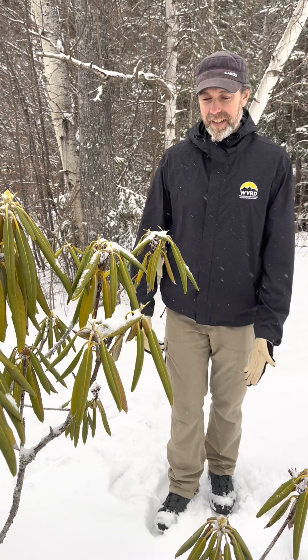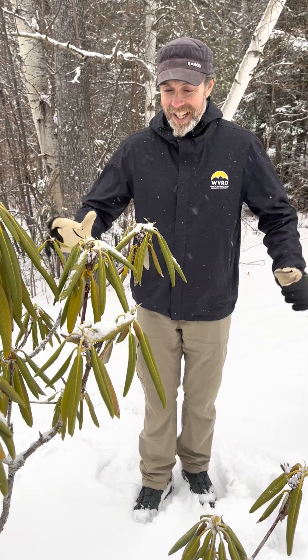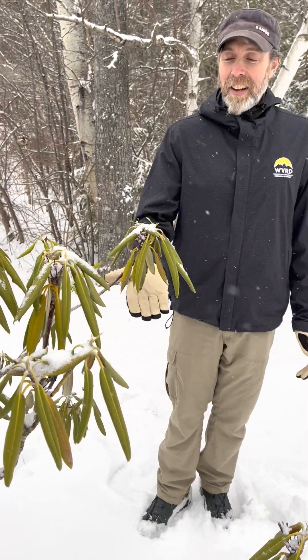Hi everyone, this is Leah from the Ray Center and Tyler from the Rec Department. We're standing outside on a lovely snowy afternoon in front of a little rhododendron, and we're here to talk about thermonasty!